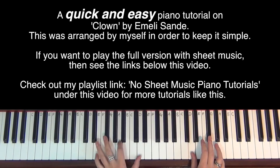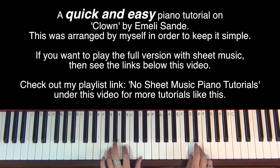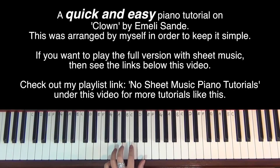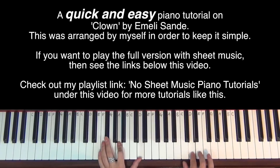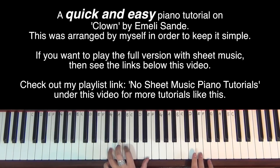Now that repeats again — same thing again if you want to. This is where it's slightly different because I go up to a G and then down to an E. And in the left hand, I'm going to do an E minor chord, which is G, B and E.